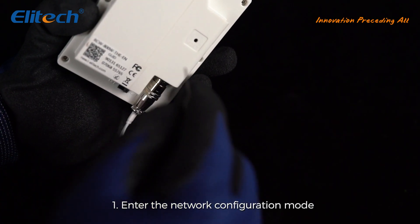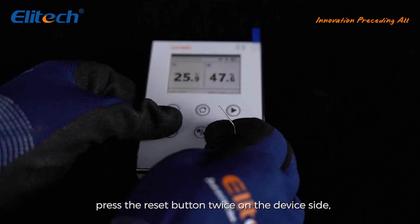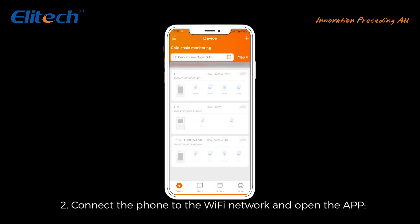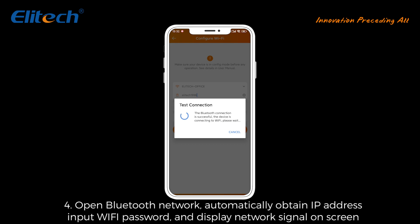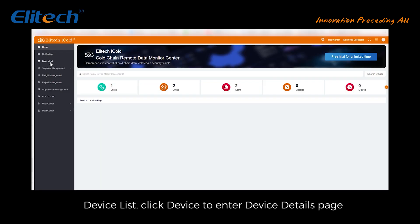Method 2 - Bluetooth network distribution: press the reset button twice on the device; the Bluetooth network configuration icon will appear on the device interface. Connect the phone to the Wi-Fi network and open the app. Click the device to enter the device details page, click the Wi-Fi configuration button, open Bluetooth network, automatically obtain IP address, input Wi-Fi password, and the network signal will display on screen.